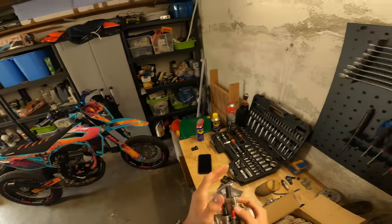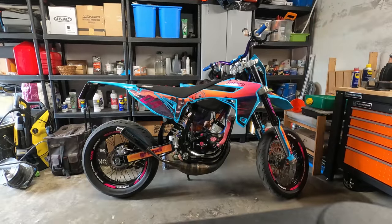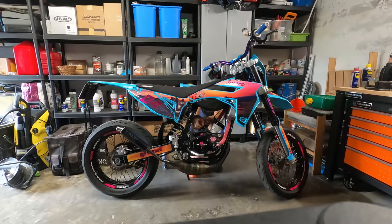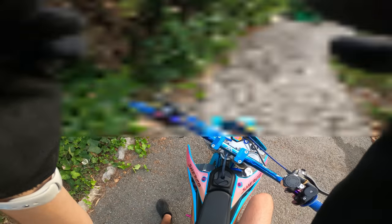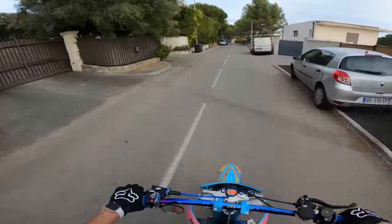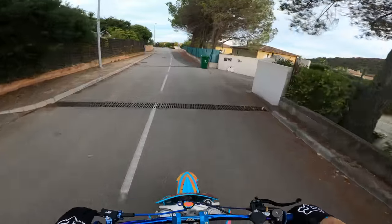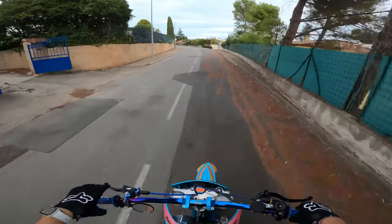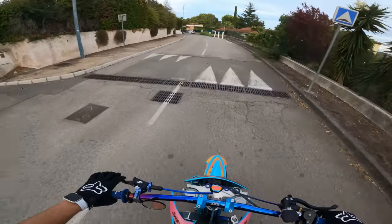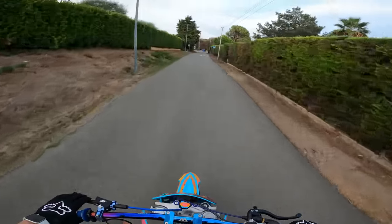Je vais monter le carburant tout seul de mon côté parce que c'est pas méga intéressant et c'est super long de filmer en même temps que faire de la méca. La moto elle a accéléré genre 5 millisecondes, vous avez vu mes bras, c'est parti ! Ouah, attendez je crois que je vais être choqué. Elle est un peu riche, tant mieux, c'est bien, faut la faire chauffer avant de tirer.